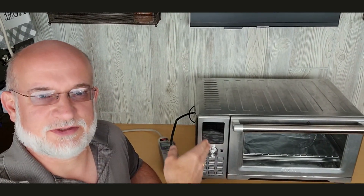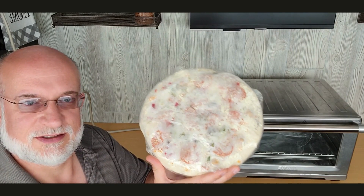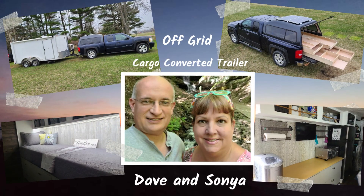Welcome to Upgrade with Dave and Sonja. I'm Dave. Today we're going to test the power consumption of this toaster oven, and we're going to be using it to make this pizza. So let's get started.